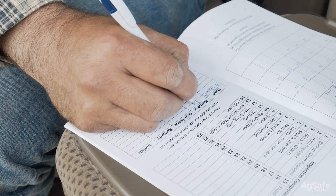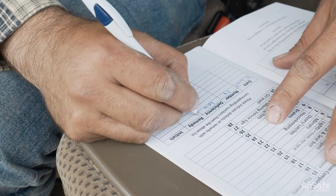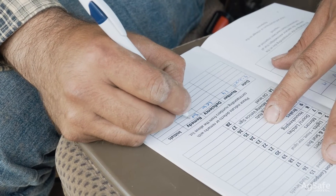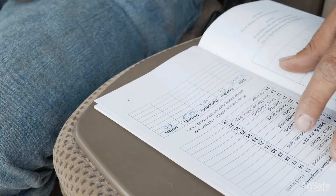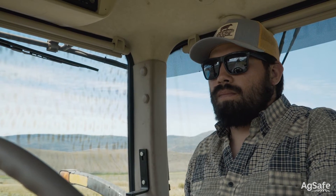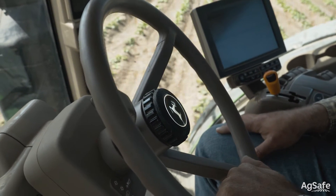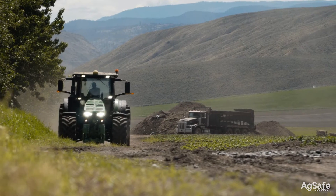Make note of any deficiencies and inform your supervisor. If deficiencies are noted, discuss with your supervisor prior to operating to ensure it is safe to do so. Ensure brakes are pinned together prior to operating the tractor on a highway. Having independent brakes on a roadway can be dangerous, as stepping quickly on independent brakes can cause you to veer into oncoming traffic or veer off the road into the ditch.